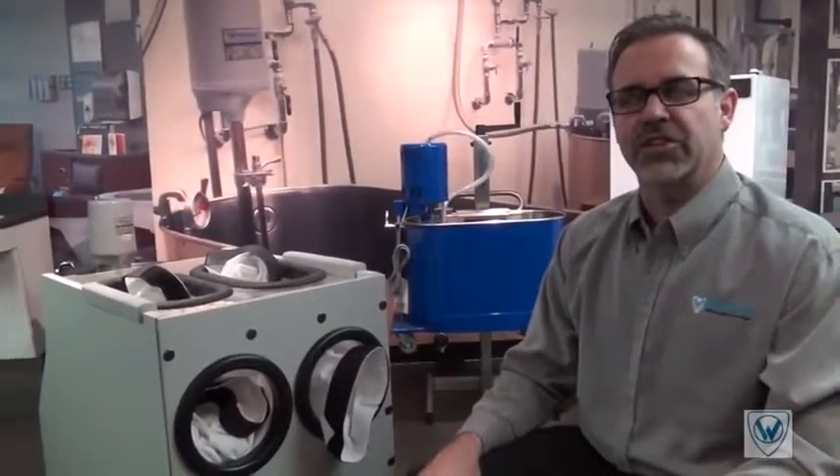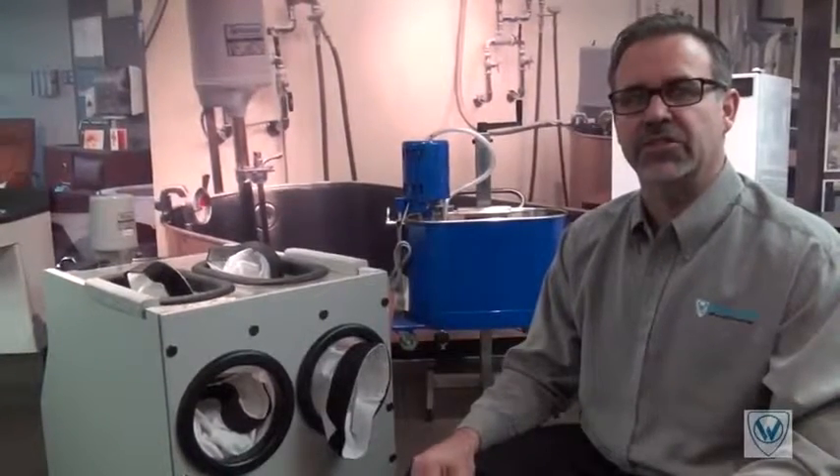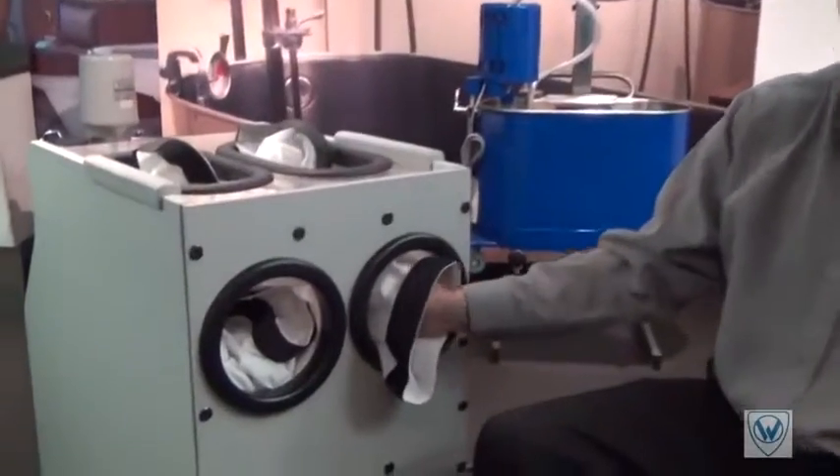We have also addressed the issues of static electricity shocking the patient while inserting their hand into the unit.